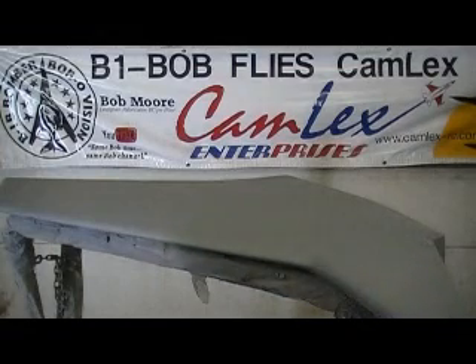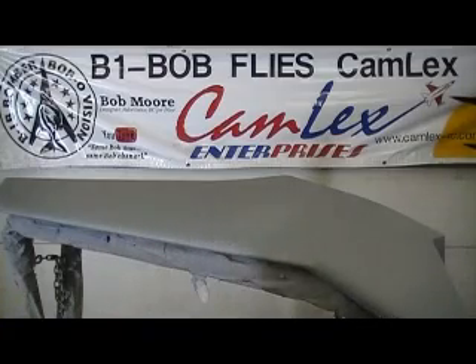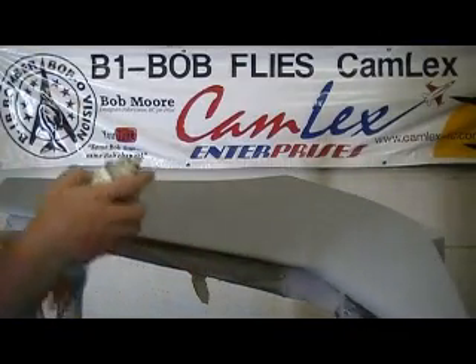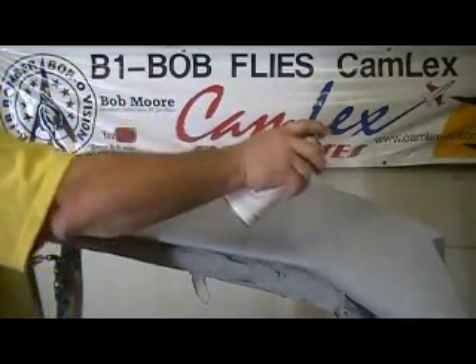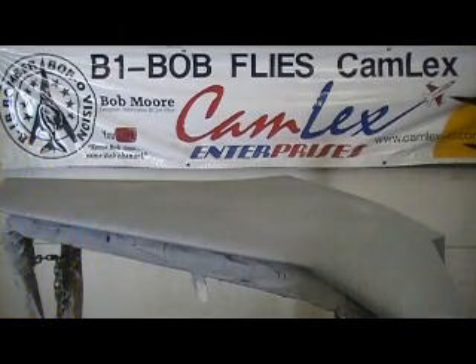I'm going ahead and doing a guide coat on the wings. I'm just using a spray bomb primer — don't tell anyone. But it don't take much. You just got to have a little bit of a different color. Bam! That's all you need right there, and it dries real quick.